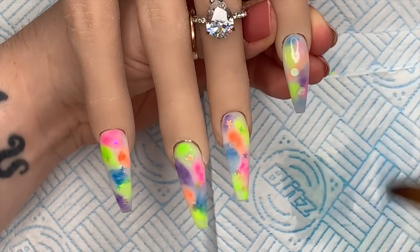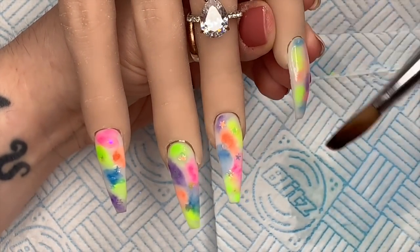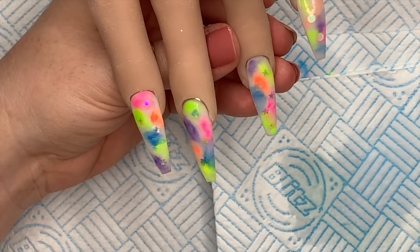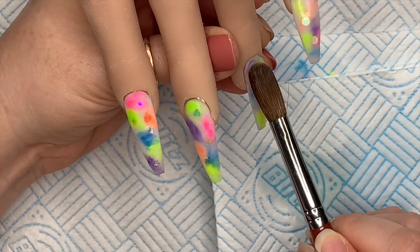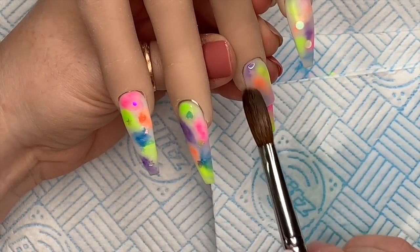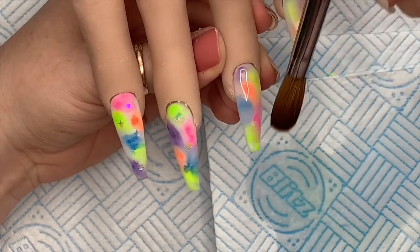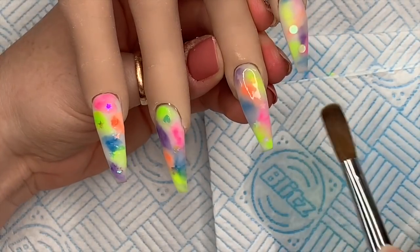I'm putting a little bit more acrylic at the free edge because there wasn't enough there. I like to start by capping the free edge, though I didn't do it on this one. Once they've set, I'll give them a file and a buff.